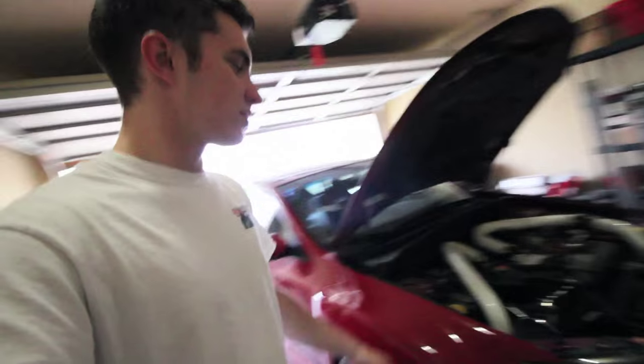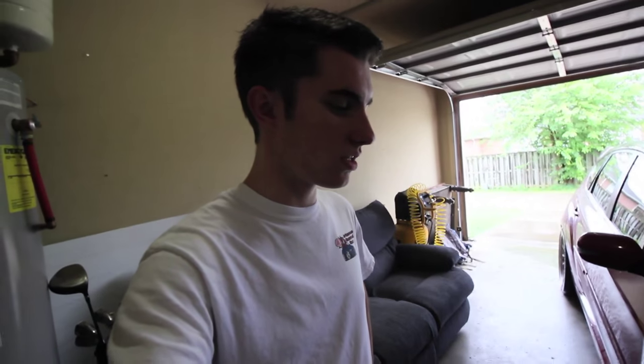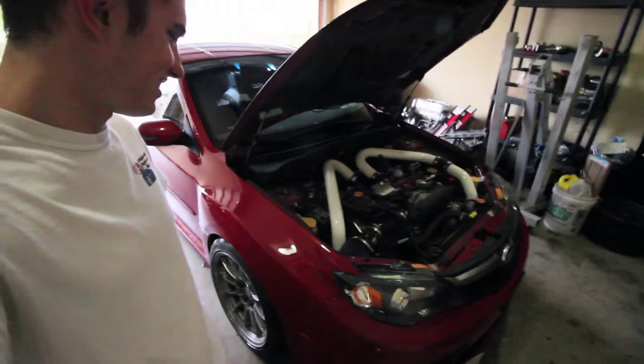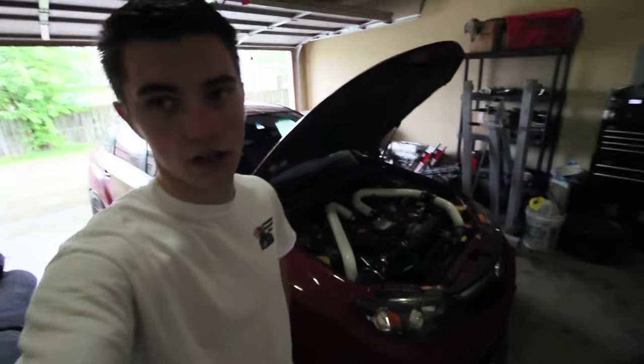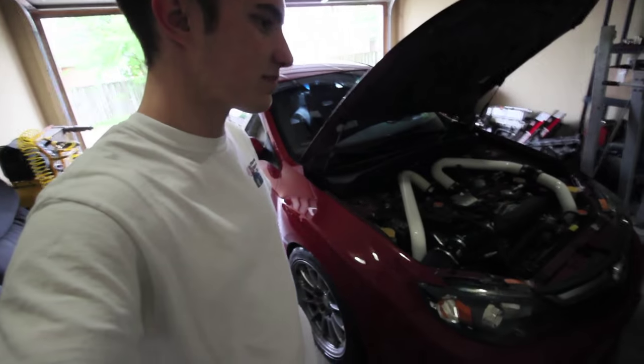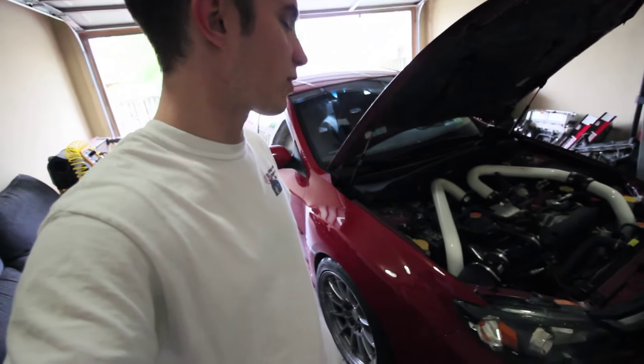Alright, what's up guys? This is episode 2 of Ethan's Garage. Today we are changing the spark plugs on my 08 STI. This video is not going to be anywhere near as long as this process will be, but you guys will get the gist of it. Ready to have some fun, Ethan? Yeah. I'm ready to throw down.